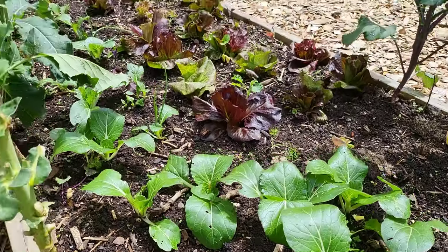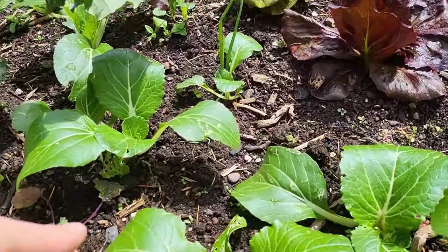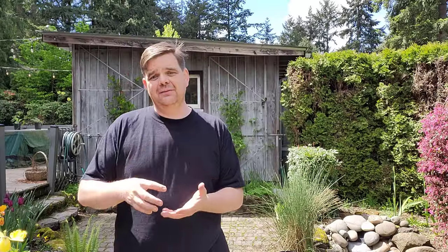Right now at this time of year, slugs and rabbits are the only two things significant enough to really come to my attention. Holes in leaves or small cutouts I would assume are slugs, while if the top of a plant is just chomped off, I usually think that's the rabbits.